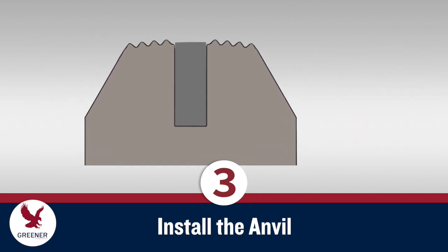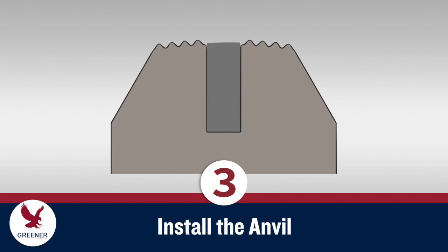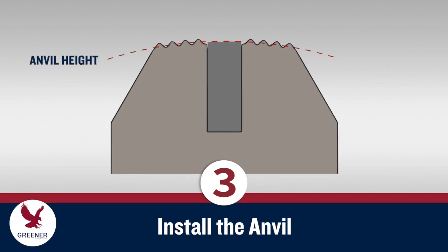Make sure you install the anvil with the working surface — which is ground with a radius — facing up. Some anvils have a radius on both sides. The height of the anvil should range between the root and the midpoint of the serrations.